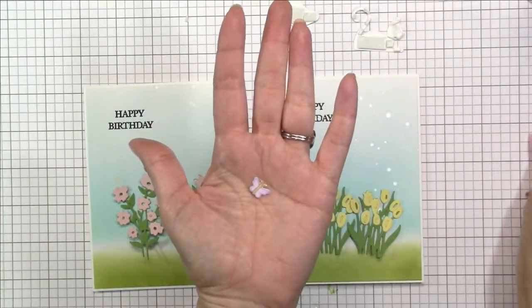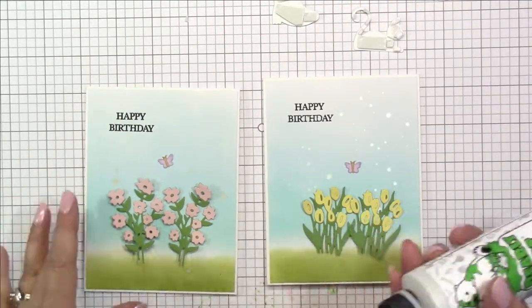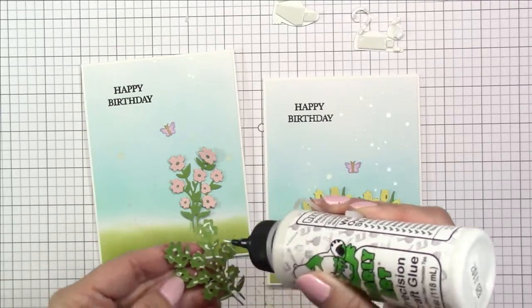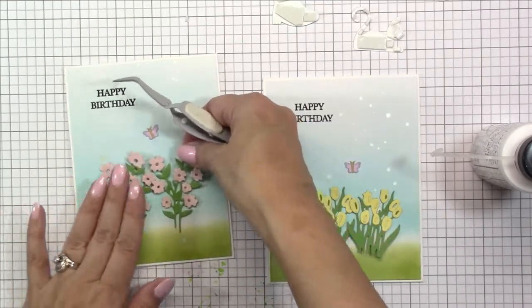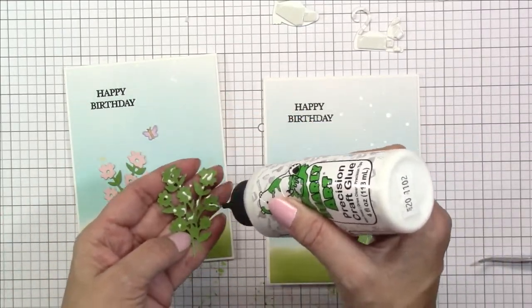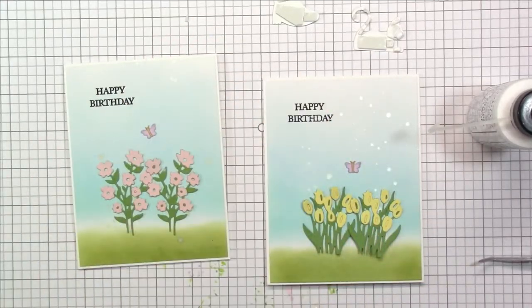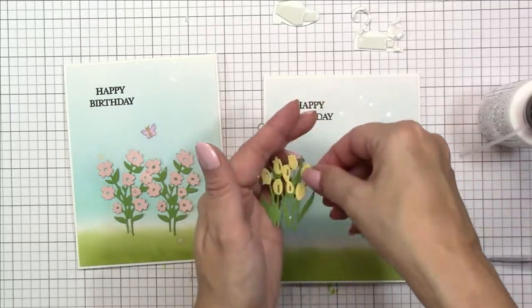I'm using the liquid glue to go ahead and glue the florals down. I also colored up the little butterfly from the garden stand animals die set. Don't forget to visit all of the design team members' blogs and YouTube channels for the hop.